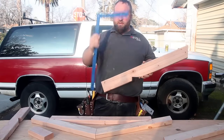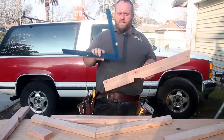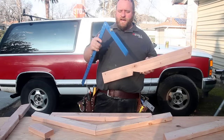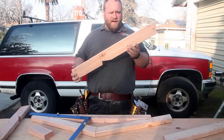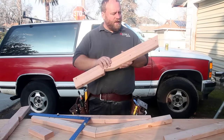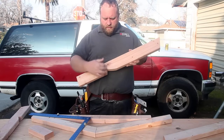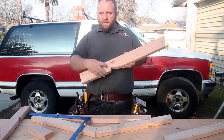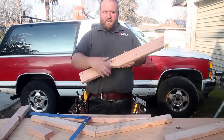Today we're going to show you how to use one of these — something you probably haven't used in a long, long time. This is a framing square, or a carpenter's calculator. All kinds of neat things you can do with these. We're going to make a common rafter. So if you're building a shed, a doghouse, anything like that, we need to make two cuts: a plumb cut on each end, and a bird's mouth or seat cut.